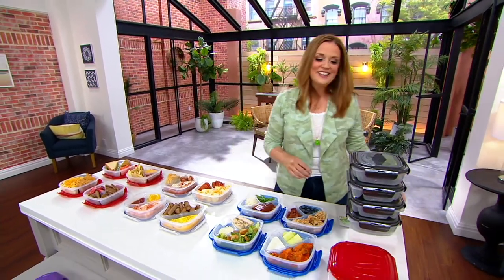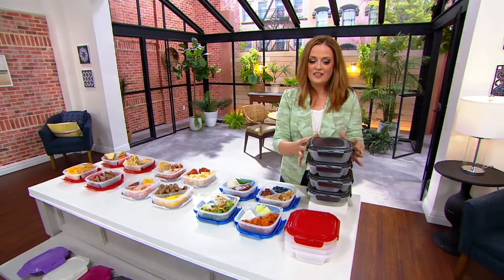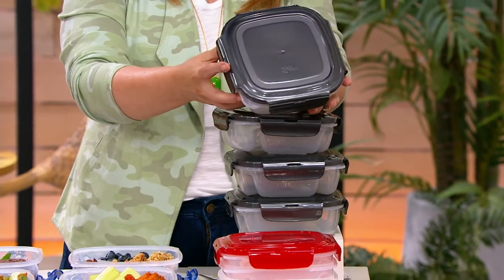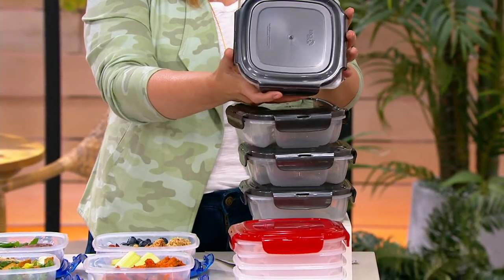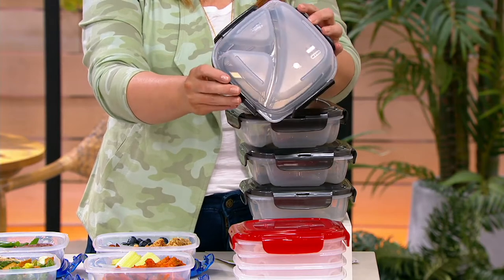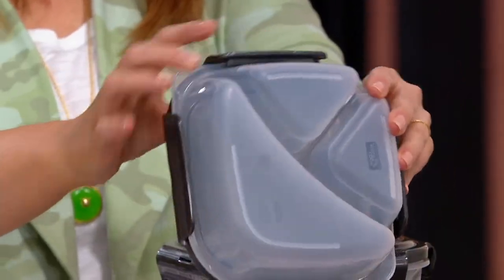We're diving into the divided containers from Lock and Lock. I picked these up before the show because I was listening and you said these are a little bit smaller than previous divider plates, which makes them perfect for portion control and taking meals with you on the go.